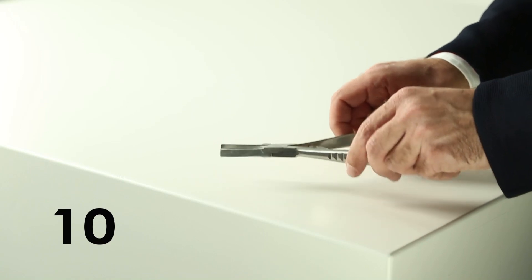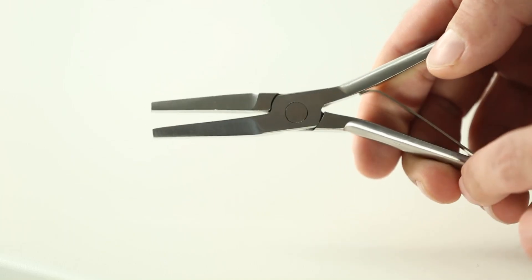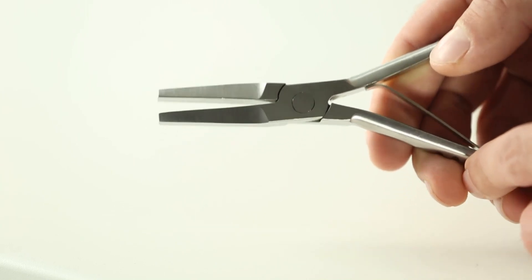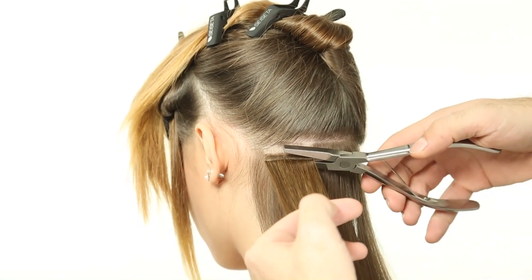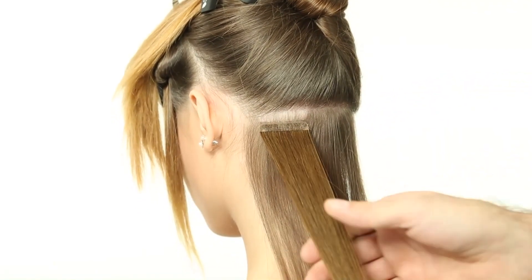Step 10: Use the sticker hair assembling tool (PM 24), specially designed to close and remove any air pockets inside the bonding. Apply pressure with the tool on the right and left side of the bond to properly close the two ends.